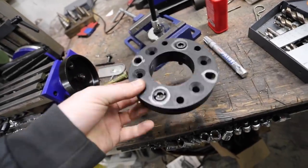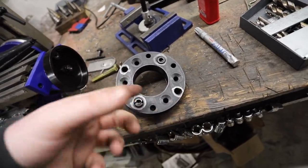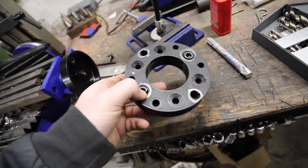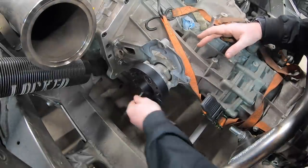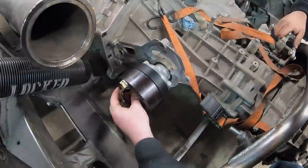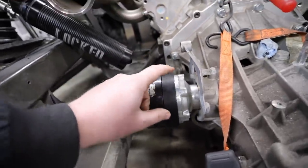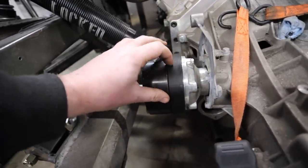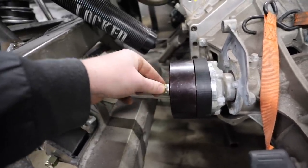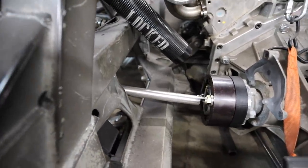We got our countersunk holes done. So these bolt onto the transaxle, and right here are our threads — there's six of them for each, but we're only doing two for the testing. Right here are our threads for the CV. Let's go ahead and get this bolted up to the transaxle. We got our axle adapter in to go from the RCV long travel CV joint to the Graziano transaxle. With the modifications that we made to this plastic piece, everything's good. We got a little bit too long of bolts to bolt the CV down, so that's why you see the washers on here, but it's all nice and secure.